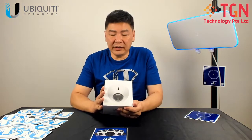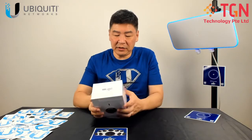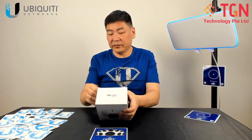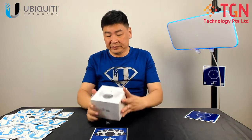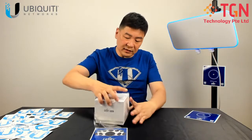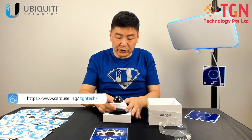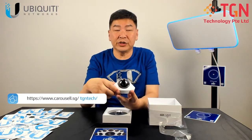We're going to do a very quick unboxing just to show you the content, and we will do the video on the images in the next subsequent video. Let me unbox and remove the plastic cover. As you can see, the G4 Dome is slightly smaller than the original G3.